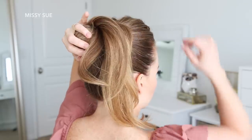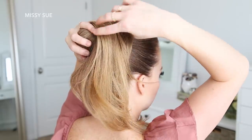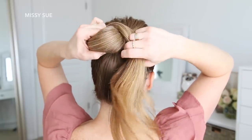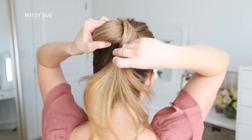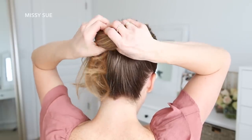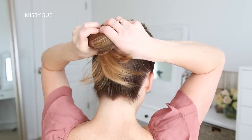Then once the hair wraps all the way around the hairband and is at the bottom again, I'm going to take all of the hair and tuck it underneath the base of the ponytail, pulling it up through the center. And then I'm going to grab some bobby pins and begin pinning the bun in place.